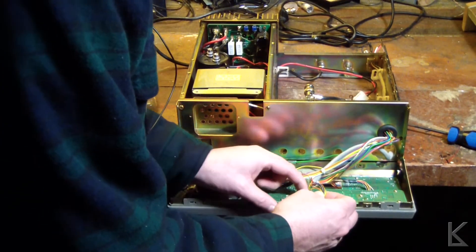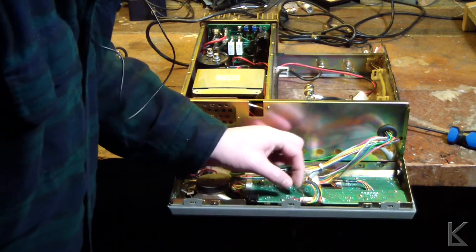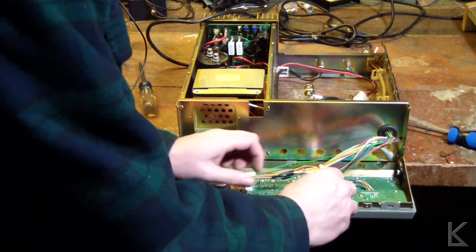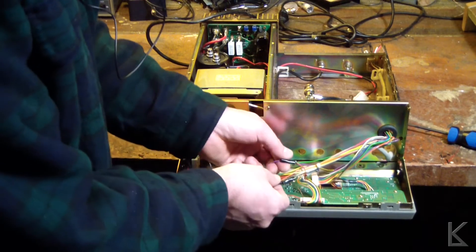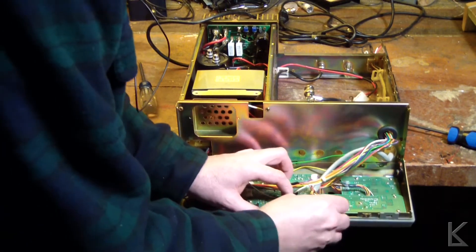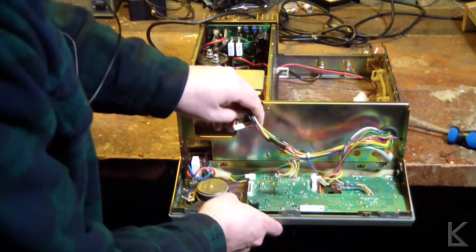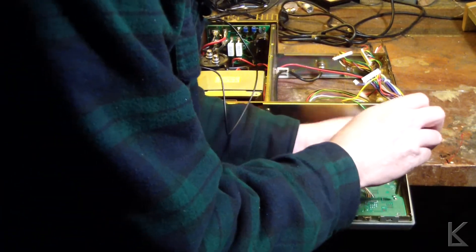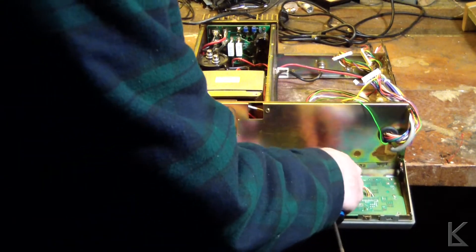Everything is interconnected with nice little removable connectors. There's a wire that's been cut — somebody hacked that. It looks like this has been cut, patched, and modified already. Let's pull this board and see what she looks like. To modify this for the amateur band you'd have to re-burn an EEPROM, which is on this board.